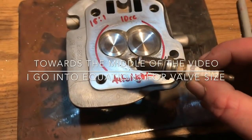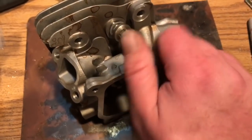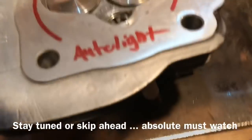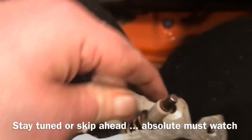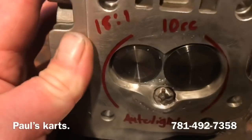I can go ahead and insert the auto light spark plug. I usually shape every cylinder head to the spark plug depending upon what spark plug they're running — every spark plug sits differently in the head. That is actually way far out, so let's get this screwed in. Here we have it with the spark plug screwed in.